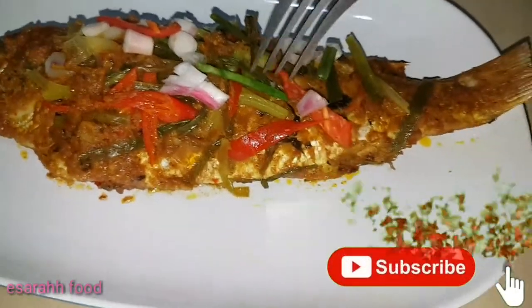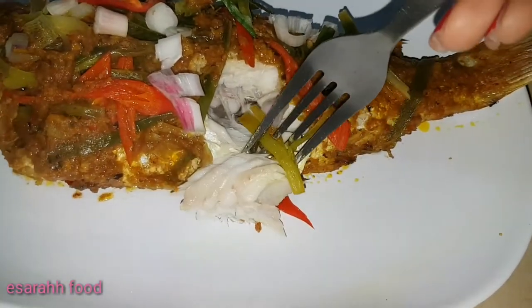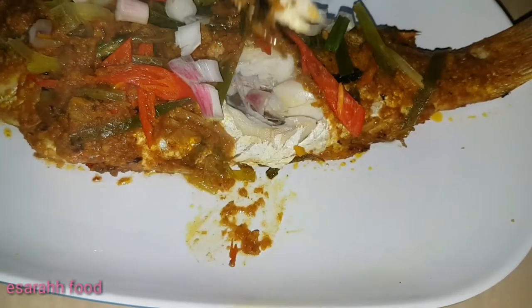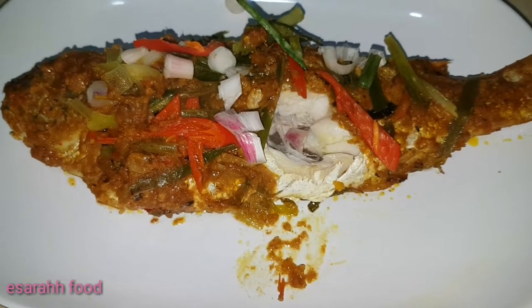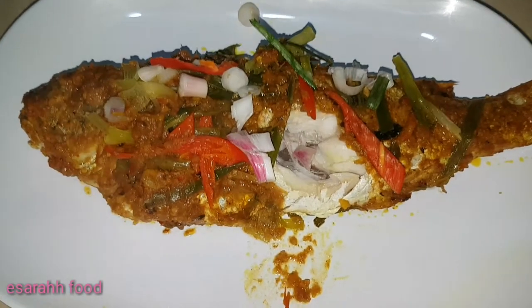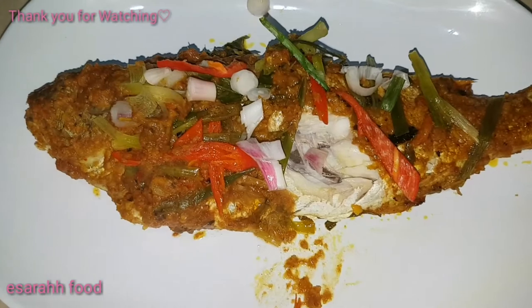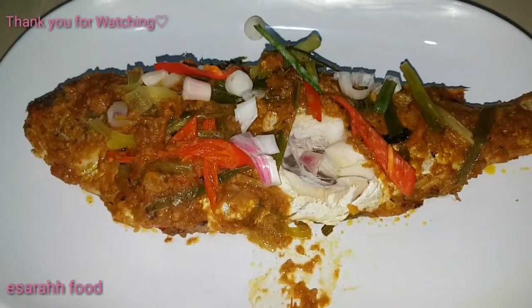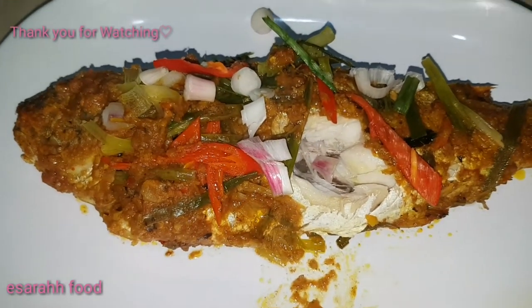Now let's try it. As you can see, inside is perfectly cooked. Mmm, I can't wait to finish it all! The spiciness of the curry paste and a bit of heat from the chilies — this is just really fire.